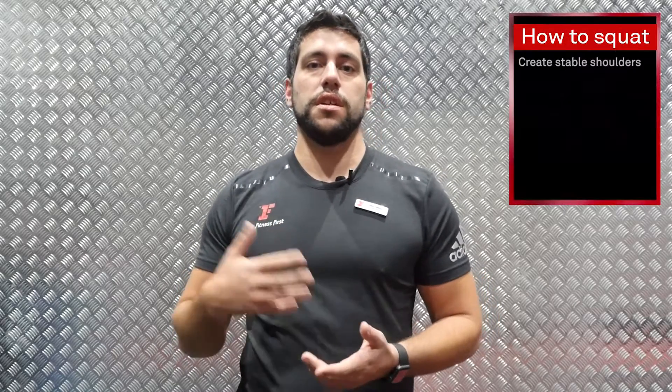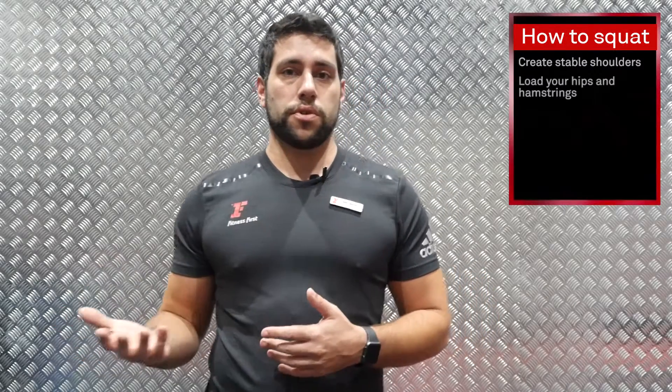Hi, my name is Denis. I'm the current fitness manager in Uptown Muddy Fitness First and today we're going to talk about squats. Squats is one of the six fundamental exercises that you use on your daily life. So why not do it correctly?